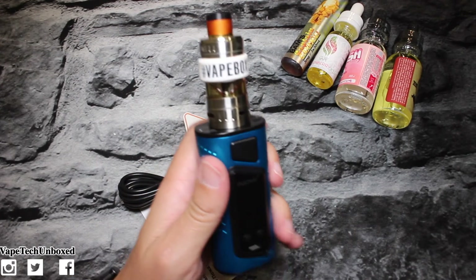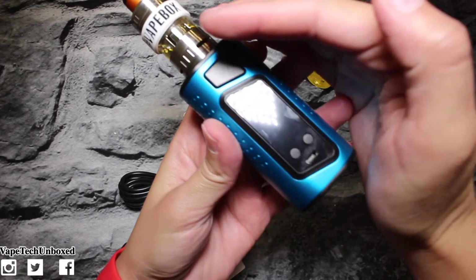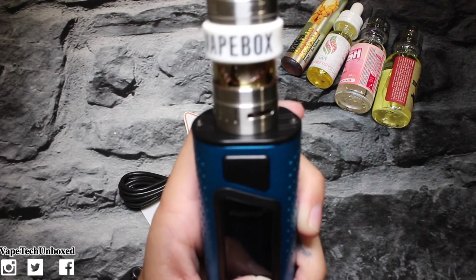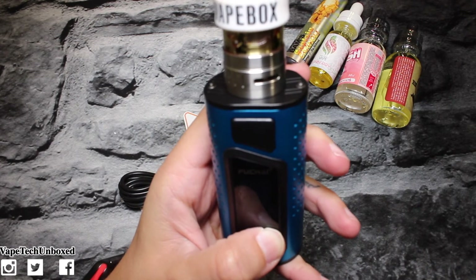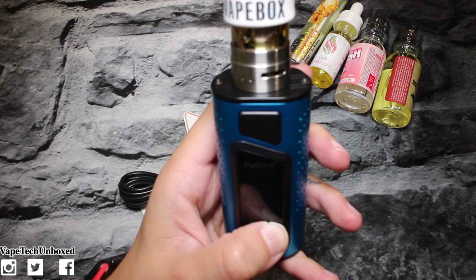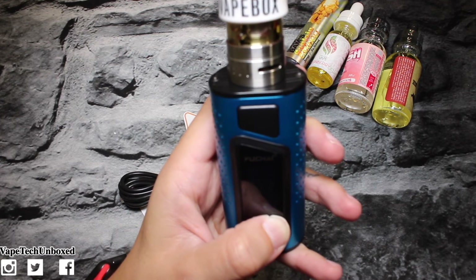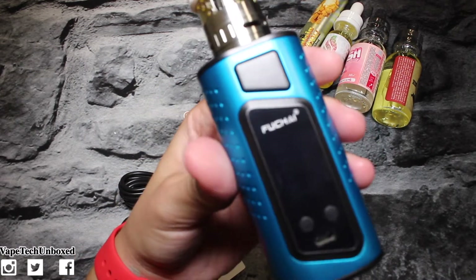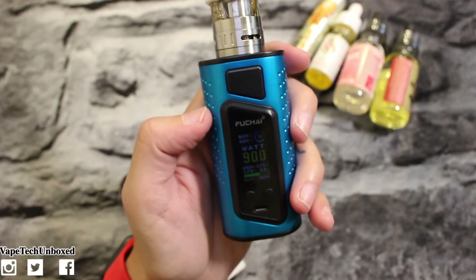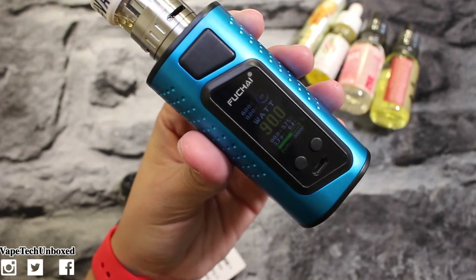I'm repping the hashtag Vape Box right there. We don't want it on 40 watts — I'm sorry you guys can't see the screen, it is actually very dim. I don't know if there's anything I can do to make it brighter, but right now it's super dim so you probably won't be able to see what's on the screen. I'm raising the wattage to 90 because that's what my coil goes to. I had to turn off one of my lights just to get the screen to show you guys.